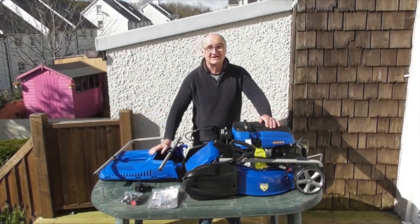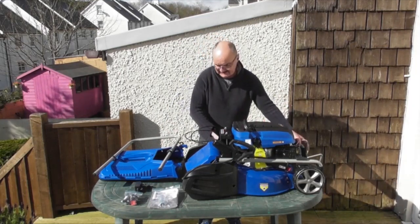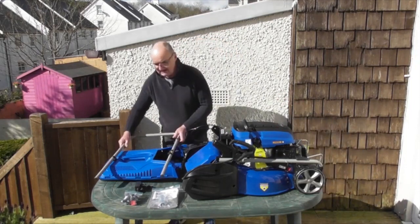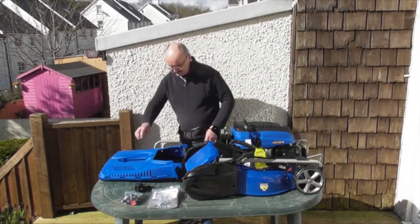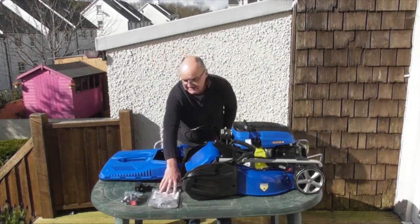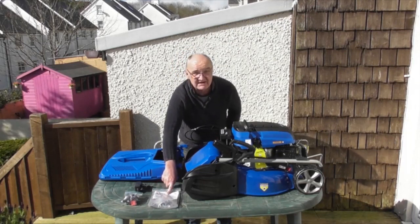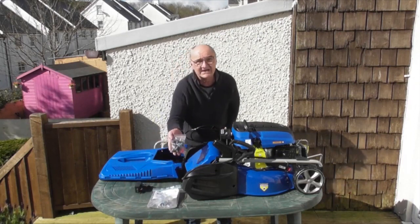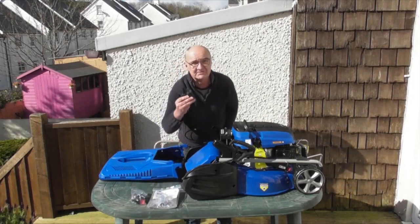I've laid the contents of the packaging out on the table. First of all we have the mower itself with the upper handle attached to it by the cables that we've got to be very careful with. Then we have the lower handle. The grass bag — a little bit of assembly needed there, which we'll go into. The user's manual — I do recommend that you read it thoroughly before use. Then we have a small bag with the associated handles and knobs that go with the machine, and we have the battery charger for charging the battery.